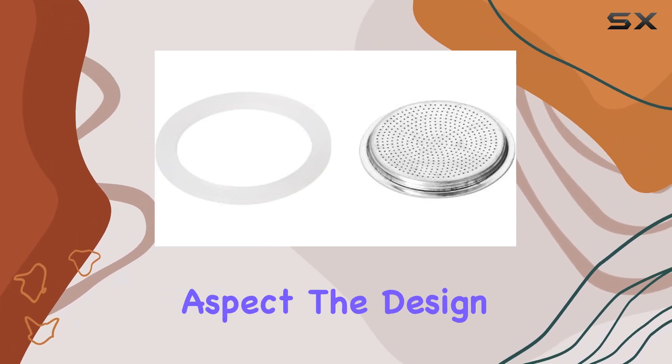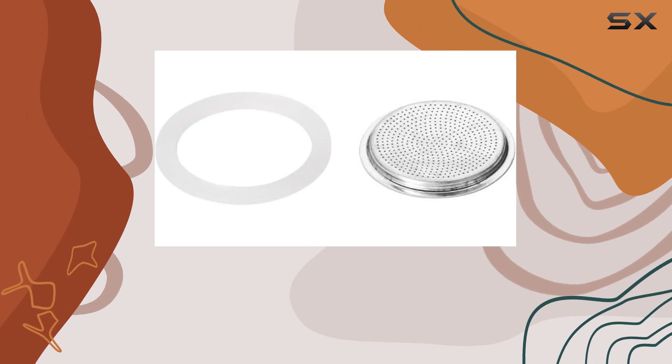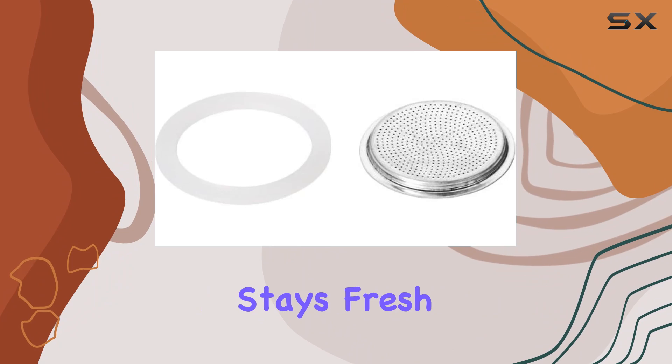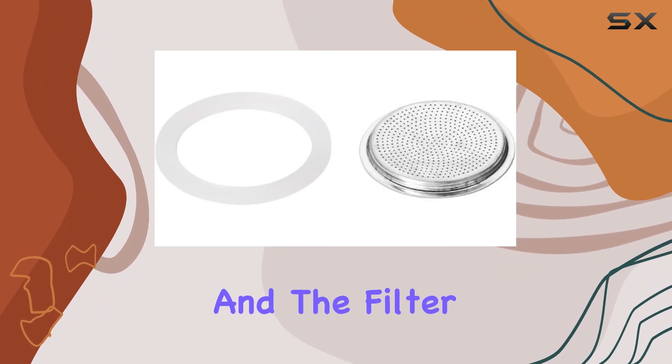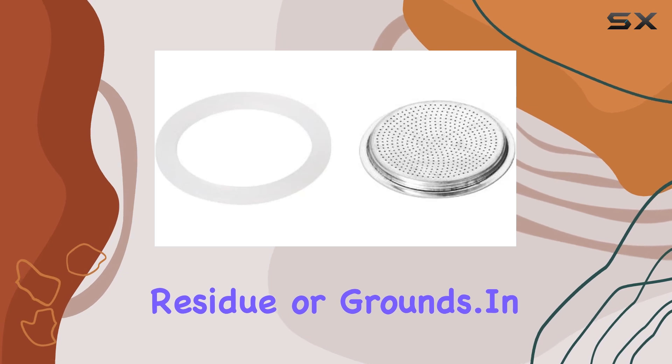Now, on to the innovative aspect. The design incorporates some innovative features that enhance the overall user experience. The seal ensures that your beverage stays fresh and hot for longer periods. And the filter allows for a smooth pour without any residue or grounds.